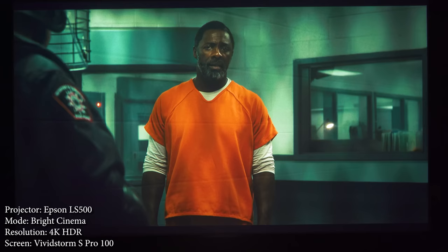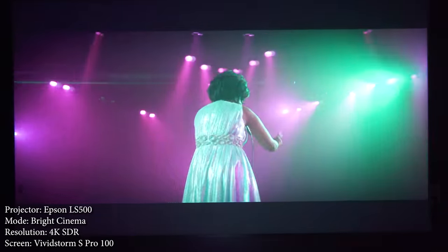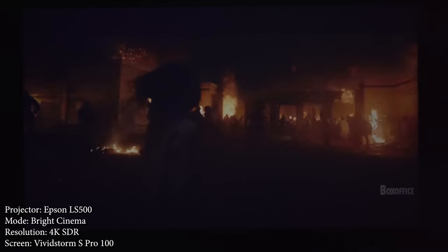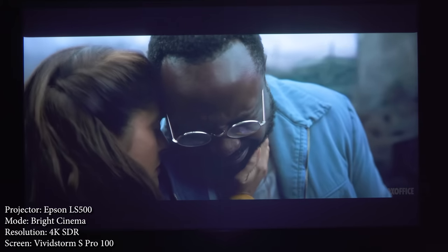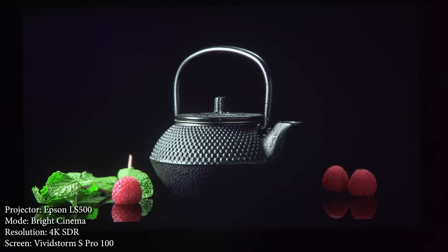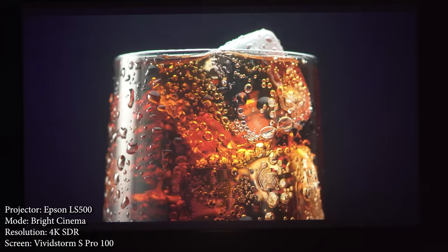SDR content looks just as good, and the upscaling of standard content was also really good, which is helpful considering this is marketed as a TV replacement. With so much brightness and high color accuracy this projector would work in pretty much any room. When it comes to black levels, they aren't the greatest considering how bright the projector is — black shows up as dark gray especially in dark movie scenes. They're about on par with most of the laser TVs I've reviewed. Cinema mode helps a little but again it darkens the entire image. If you're not super picky about black levels it might be fine, but I'm probably just spoiled by the ultra black from the Epson 5050 UB.